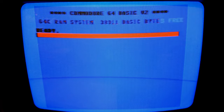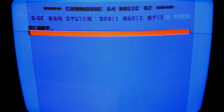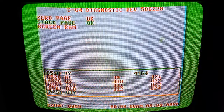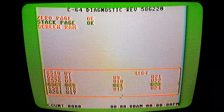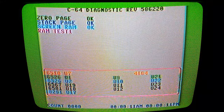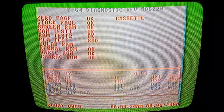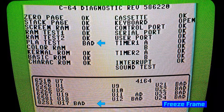Now I'm going to plug in my Commodore 64 diagnostic cartridge and see if that points to anything in particular. I've got the diagnostic cartridge plugged in and I'm going to turn on the computer and see what it says. Okay, running tests. The initial few tests look okay but we're waiting to see if the PLA test fails — and yes it does. The PLA tests as bad, as suspected.